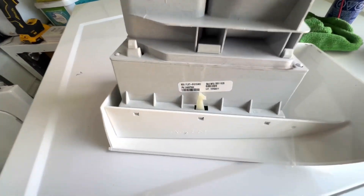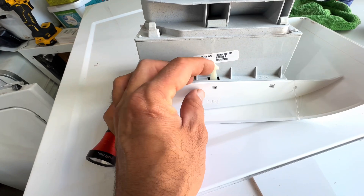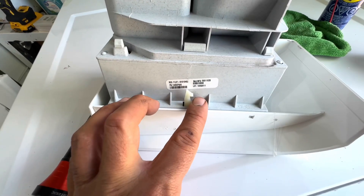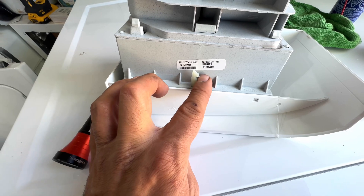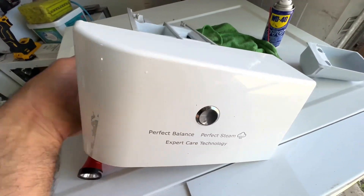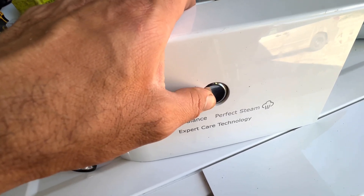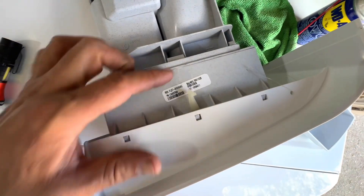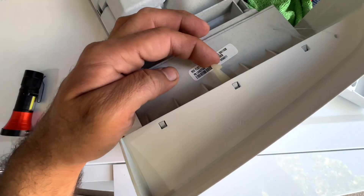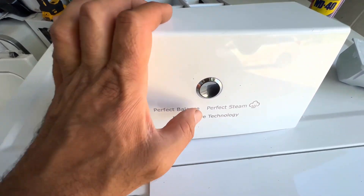When you pull it out, the first thing you want to check is this little small lever. You want to make sure it has a little bit of resistance. When you push it this way, it's supposed to go a little bit back and forth, and it should come out by itself. You also want to make sure that this switch is not getting stuck, because sometimes it will stay stuck even if this lever is working perfectly fine.